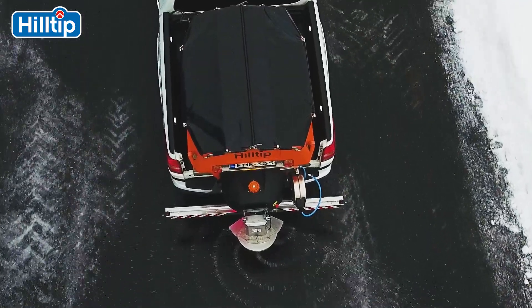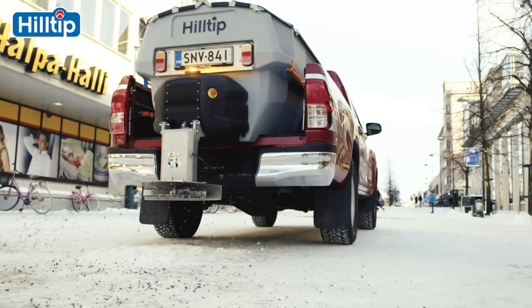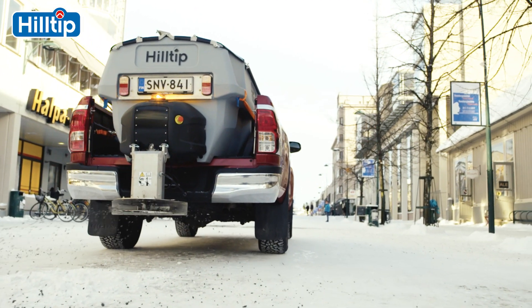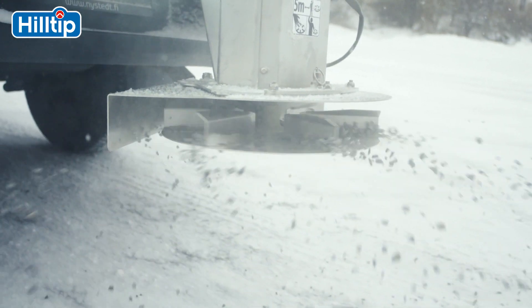This spreader is compatible with the vast majority of pickups, small trucks, tractors and municipal vehicles on the market. The Ice Striker is designed for spreading salt, sand, gravel and other granular de-icers.